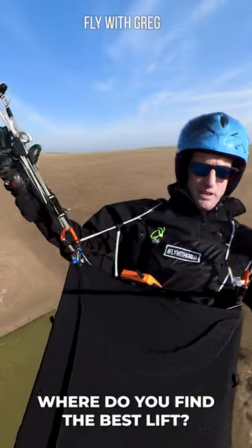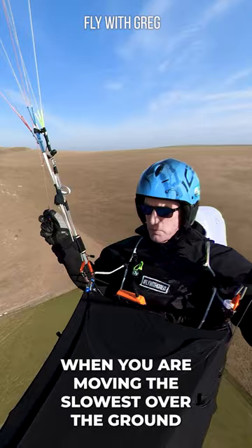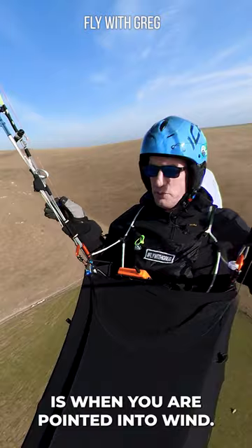Where do you find the best lift on your paraglider? Well, if you look at the terrain, first work out what the direction of the wind is. That's going to be the direction where you're moving the slowest over the ground, when you point it into wind.